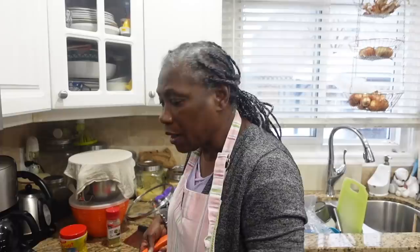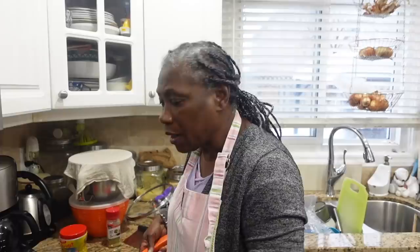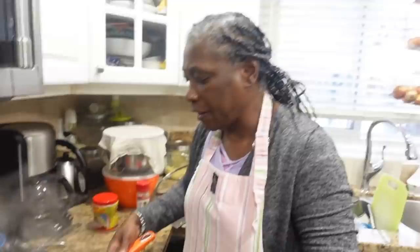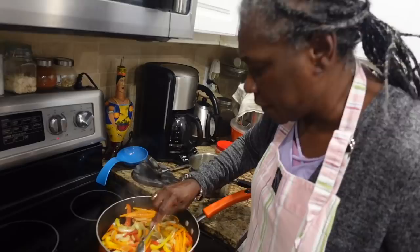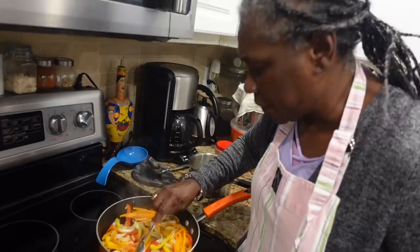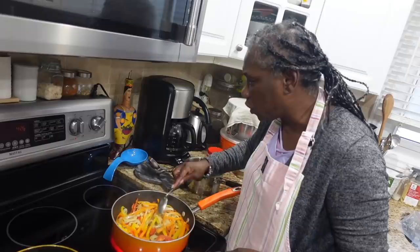I put the bell pepper in last. I'm going to transfer this and pour it over the fish. Guys, the seasoning — if you could only smell the aroma from this! Look at it, oh my gosh, it smells so nice. Turn down your stove a little bit.